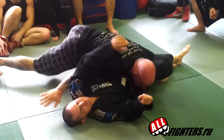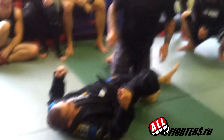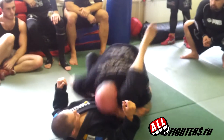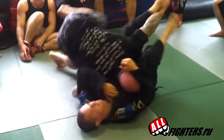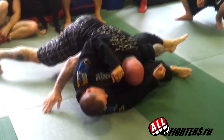When you're standing here, you have to keep going, keep going, and here. Come up, grab the ankle, here, pull, stand — very good pass, very safe.